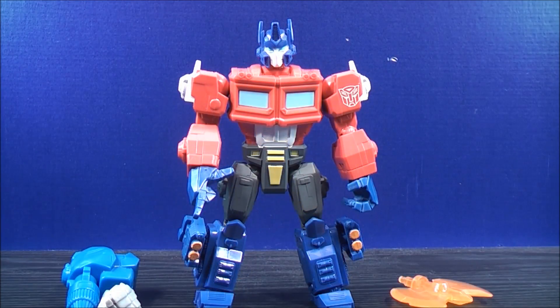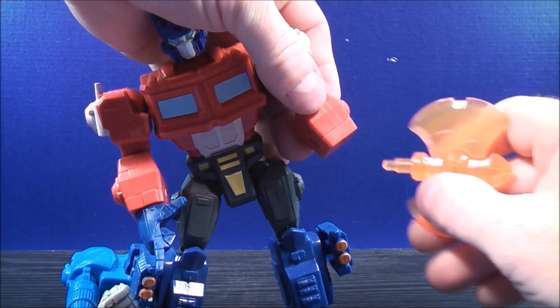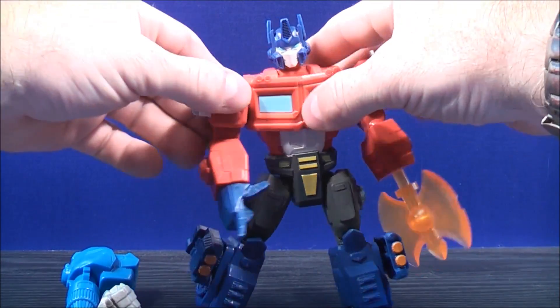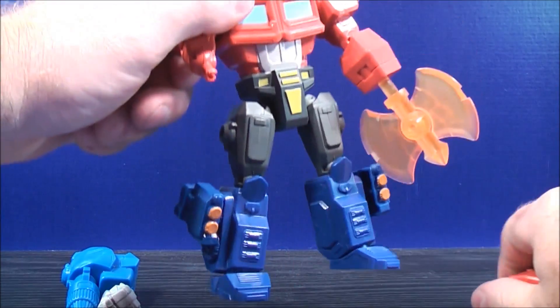As shown on the inside of the packaging, Optimus Prime does come with a few accessories. You can take the fist off of Optimus Prime like that, grab the Energon Axe and plug this in just like that. For the other side, you need to take this whole entire section right off of Optimus Prime — it is a little bit tricky, just pull it off like that.